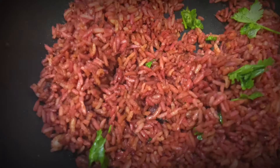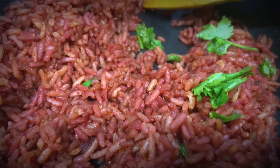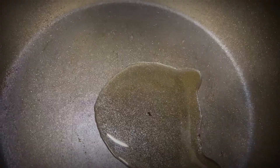See like this. Now just garnish with some coriander leaves and some mint leaves and that's it. Your beetroot rice is ready — no chillies, no onions, nothing. Just go with this rice. Everybody will love it.